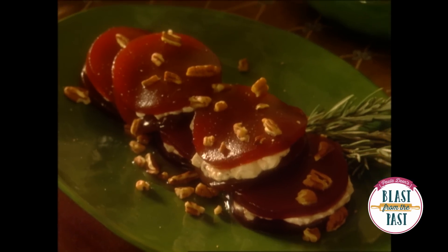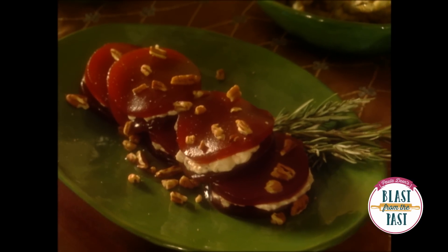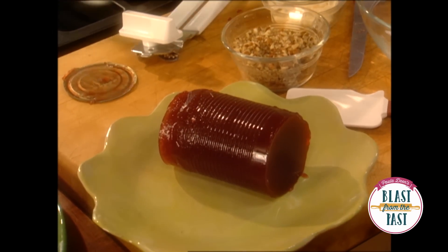Every Thanksgiving, I try to give y'all something that's really gonna give your meal a pop — that's easy, simple, and economical. Well, I've got one for y'all, and I have to thank a friend for this recipe: Judy Hoggle's mother's cranberry sauce recipe.